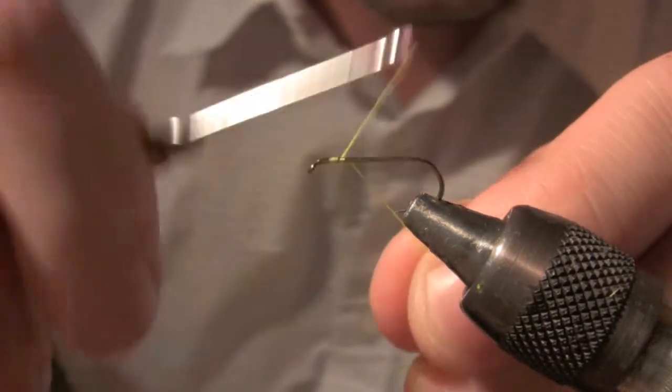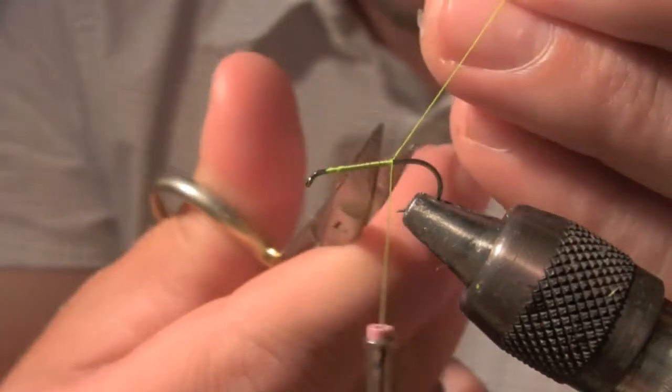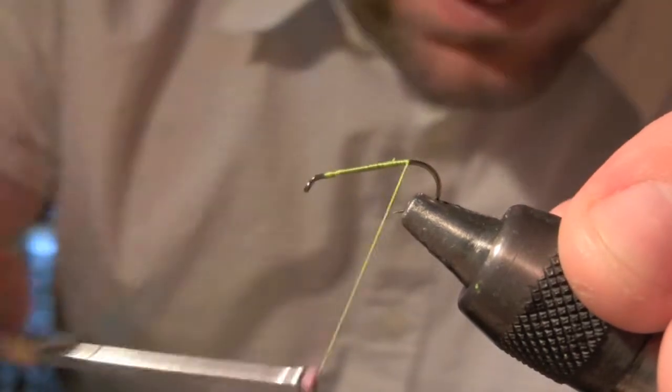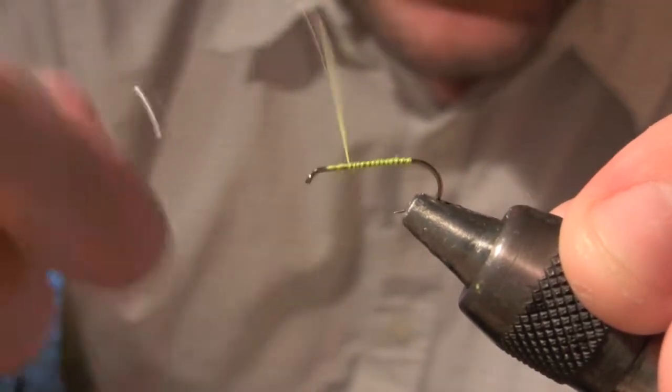Just go ahead and wrap this thing on back. You snip off that excess, and take it all the way back out to the eye.